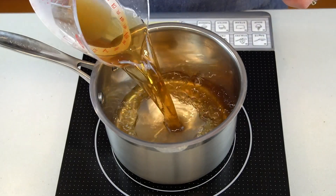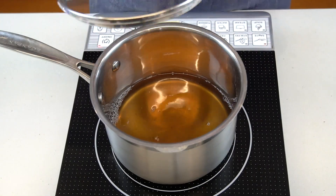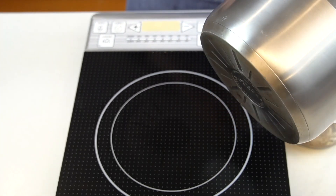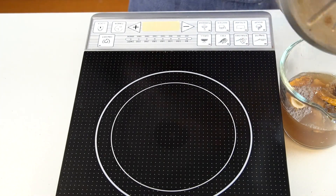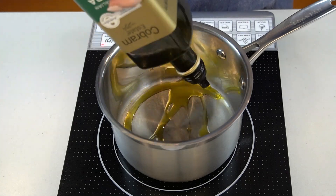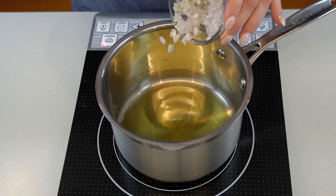Now onto the gravy. Add some veggie stock to a saucepan and bring it up to a simmer. Once it's simmering, pour it over the porcini mushrooms, ensuring they're completely submerged. Cover it — I simply place an inverted plate on top — and let the mushrooms sit and rehydrate for about 10 to 15 minutes.